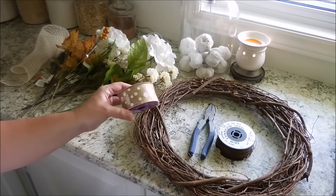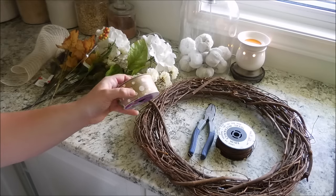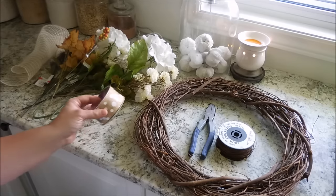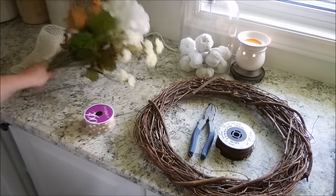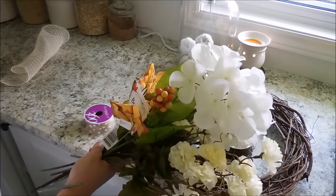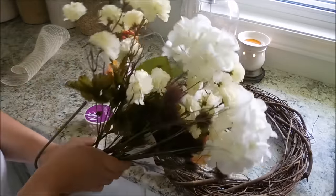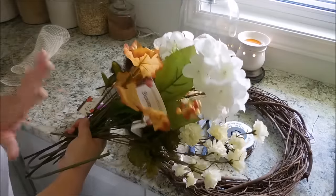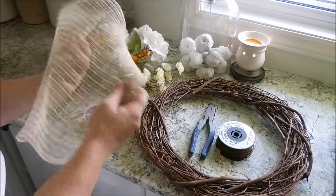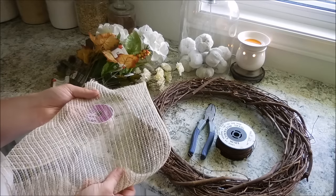This ribbon has a jute sort of texture with polka dots — I love a polka dot. I also have a bunch of flowers that came from the dollar store. Most were from Dollar Tree; these white ones came from Dollarama here in Canada. I wanted to go with more neutral colors. And I have this piece of burlap in my stash — we'll see if I add that to the wreath for a bit of texture too. Let's go ahead and get started.